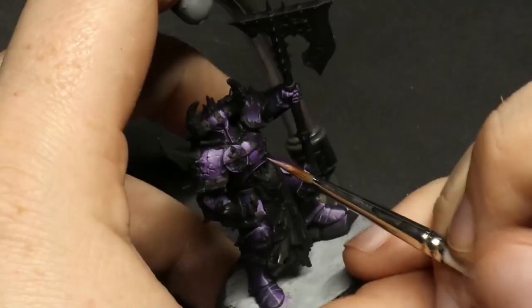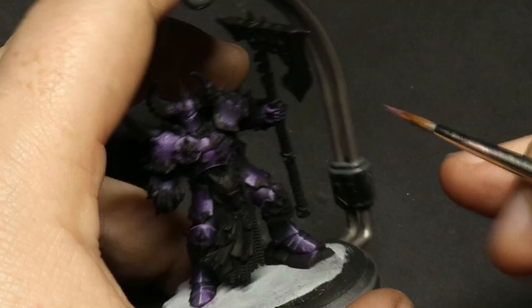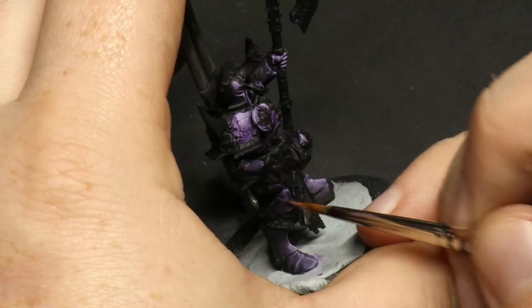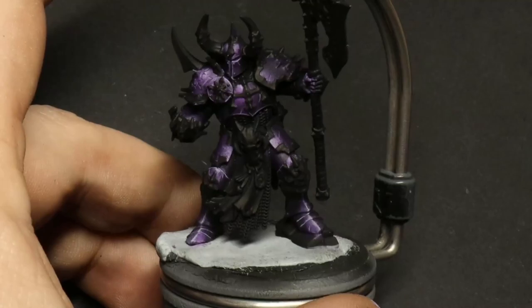Because we're going for a worn, battered look on this armor I've added in a few scratches and marks. You don't need to do this and personally I probably wouldn't for my own models, but it's important to show — if you've got an area where the transition looks a little funky, you can put a scratch over the top and it will hide it.